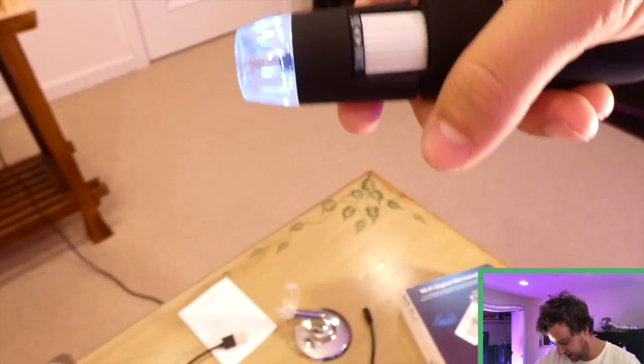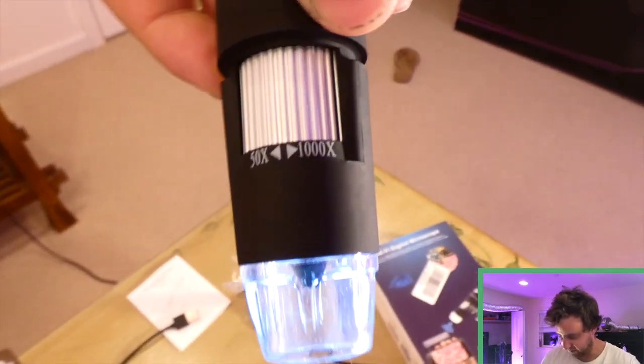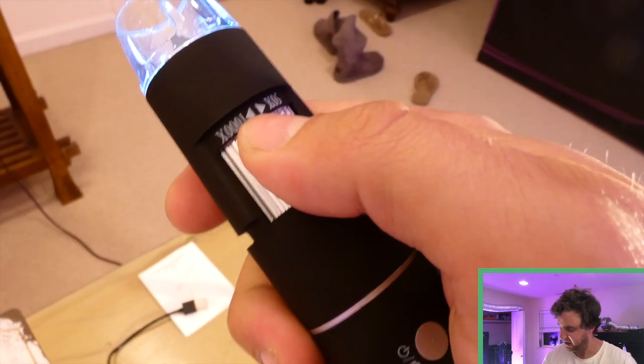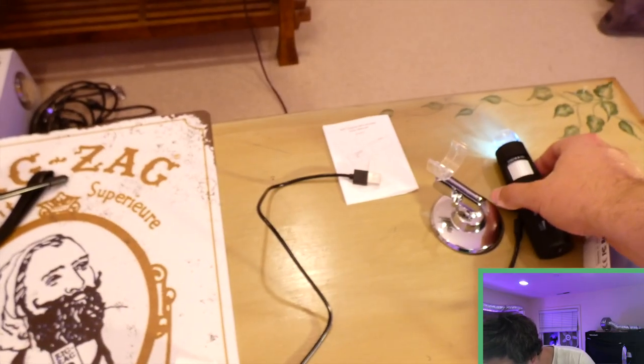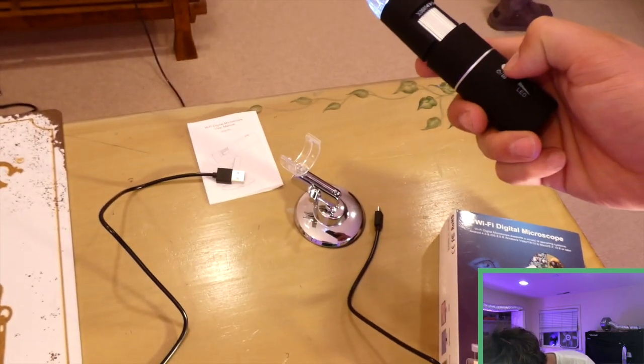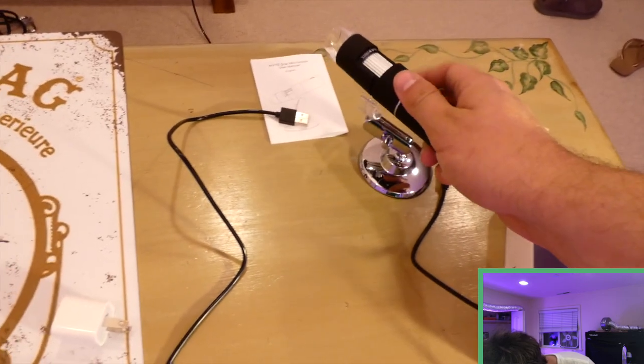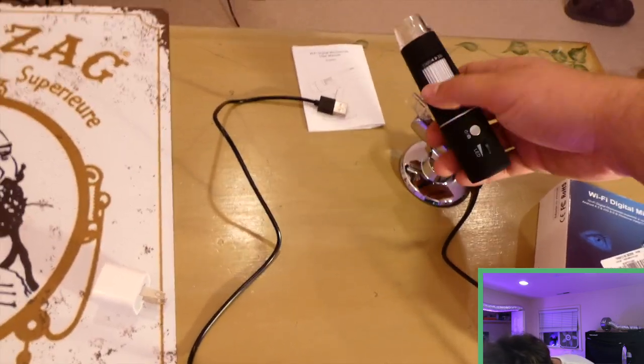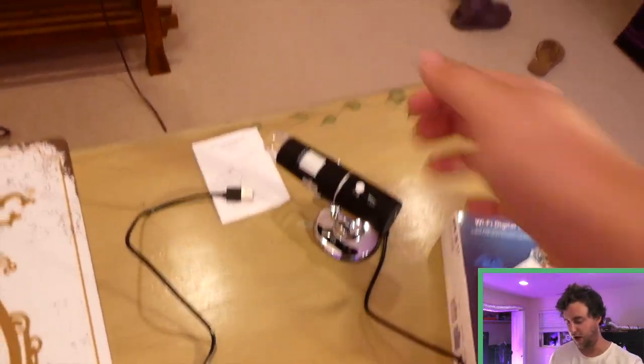The dial goes from 50 to 1000x. All the way to the left is fully zoomed in and all the way to the right is zoomed out. The cool feature is that it is Wi-Fi enabled so you can sync it up with your smartphone and watch what you're doing through your phone's screen, or take pictures, or record videos, which I'll be doing in a second.